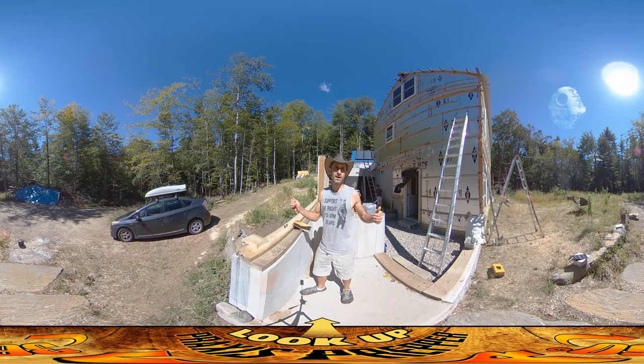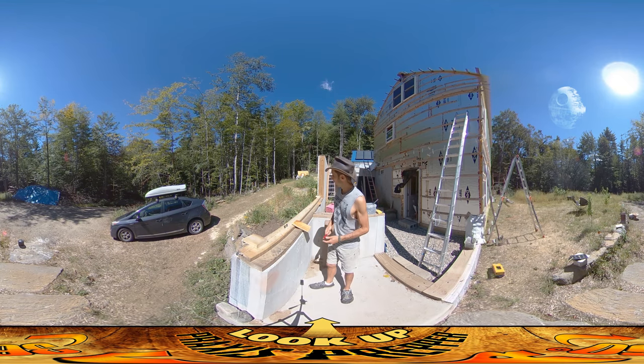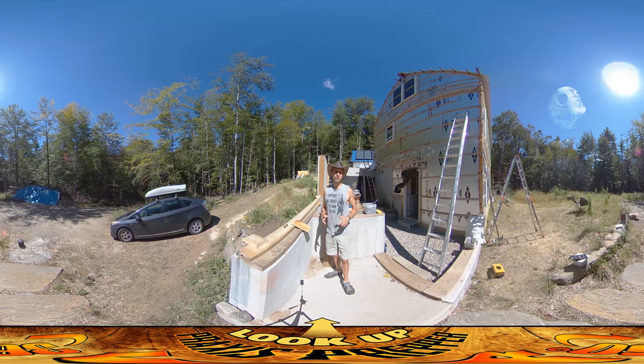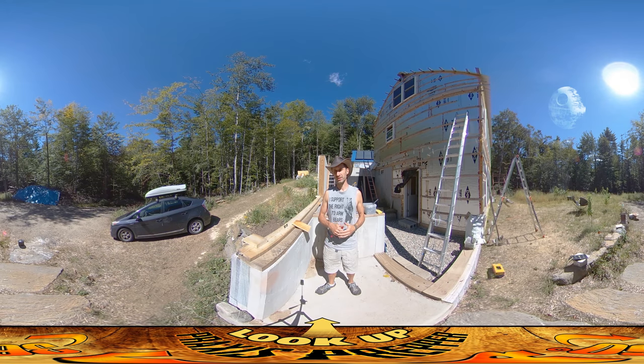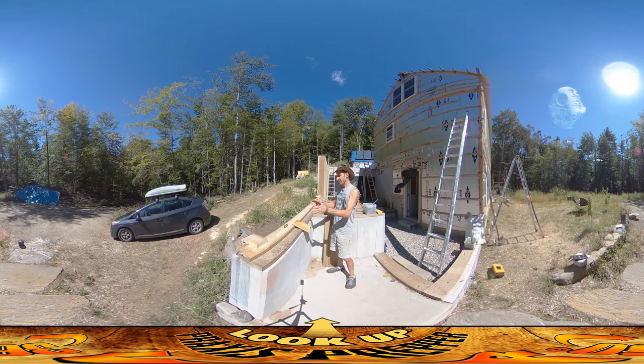Hey everybody, this is Praxis and today I'm working outside because we've got a really great beautiful day for building. I'm starting to work on the greenhouse, and what I'm going to be doing is working on both greenhouses on both sides simultaneously. The reason for that is that they are identical to each other — though not exactly mirror images, since a mirror image is technically backwards.